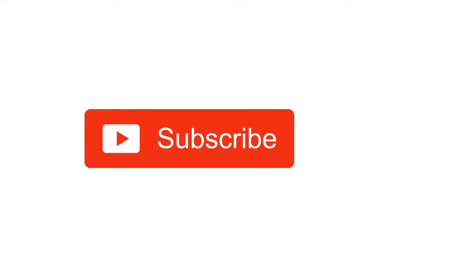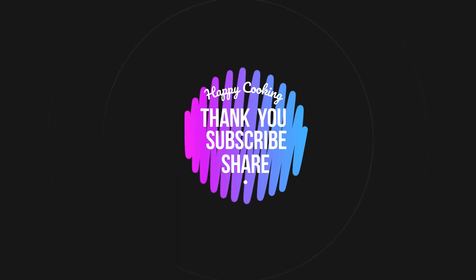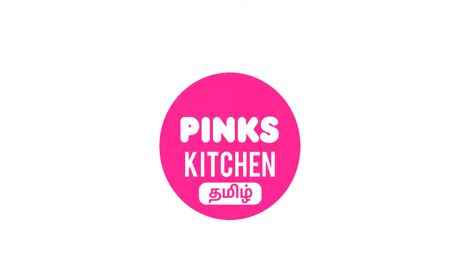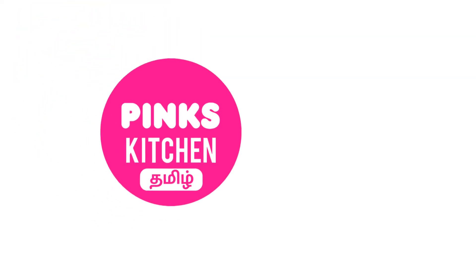If you liked this video, please like, share, comment and subscribe. Click the bell icon and you will see all the notifications. If you want to see recipes in English, please check the link in the description box. See you next time. Bye friends!